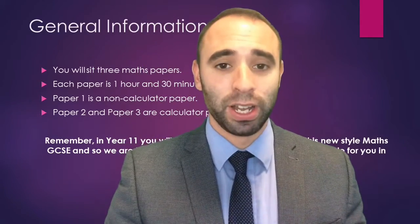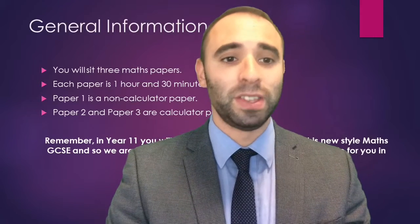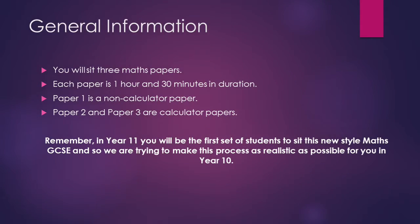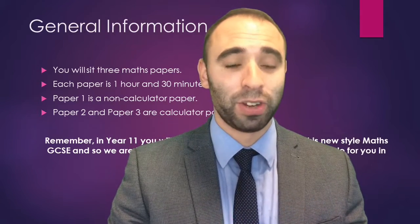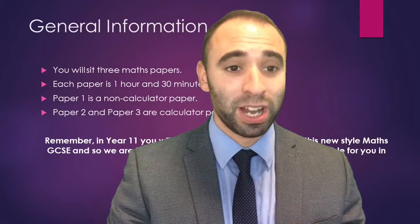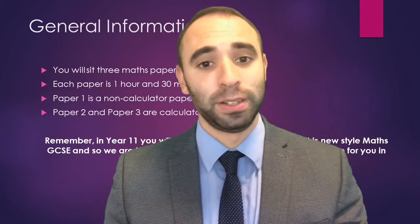It's really important to remember you are the first group of Year 11 students in the country to be sitting this new style maths exam, along with all the other schools. We want to make this experience as real as possible so you know exactly what to expect next year.